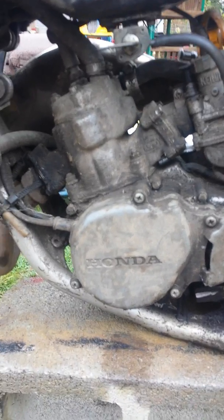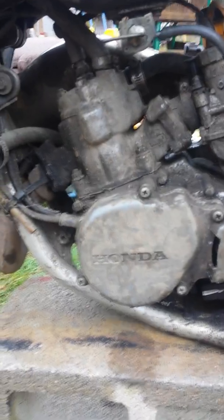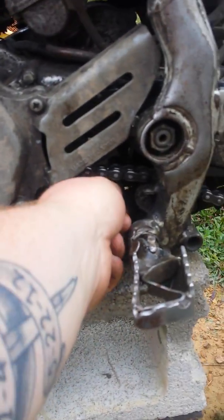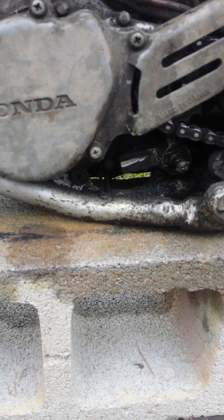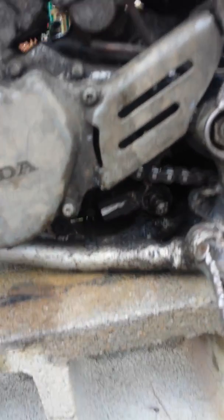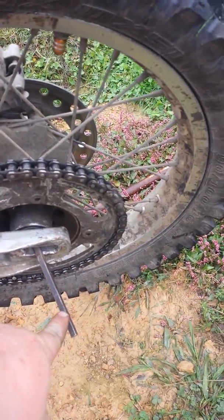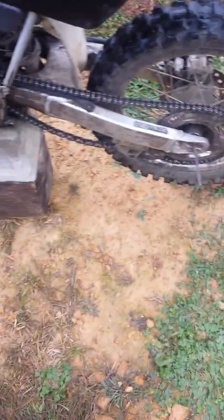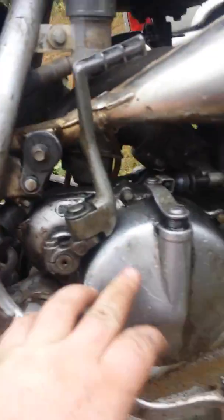The guy said the top end is rebuilt but there's a problem with the bottom. I need to get a shift lever first, but the problem is it's supposed to be in neutral right now. The way the shift shaft looks on the inside, it looks like it should be in neutral, but it's still in gear — and he crammed this piece, like a keyway, into it. I don't know why.